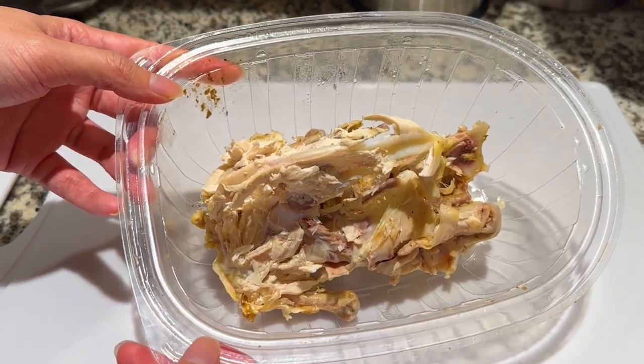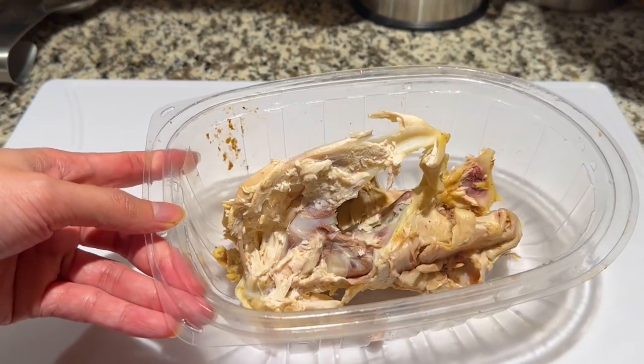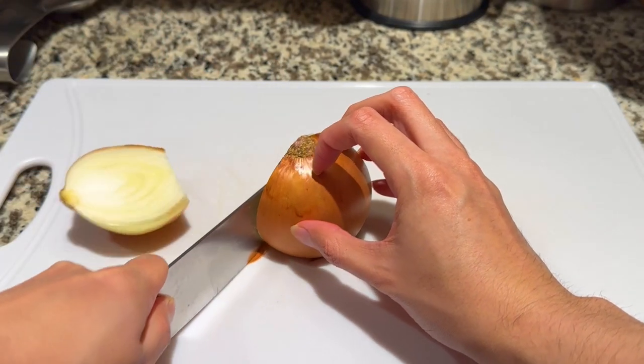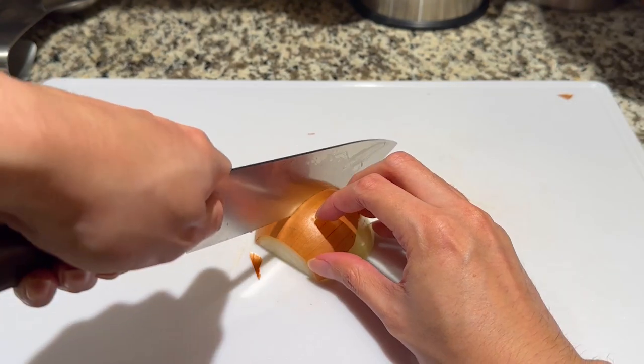The consommé in Genshin is chicken-based, so to begin we have a chicken carcass. I bought a rotisserie chicken from the supermarket, enjoyed eating it, then saved the carcass for this dish specifically. The only thing is to make sure all of the skin is removed, as that may darken the consommé while cooking.